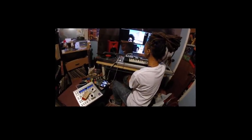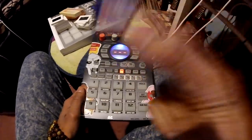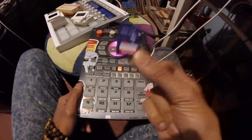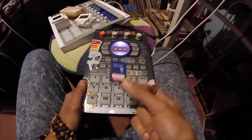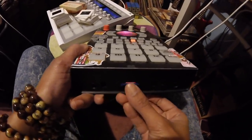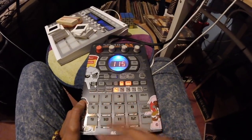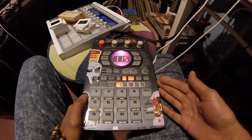Now you can pop your SD card into your SP-404. So you've got your SD card loaded with your amazing beats and samples. Now you're going to load it up into your SP-404SX. Let's see if it actually works. So these are pretty much the sounds that I have loaded up for my set right now.